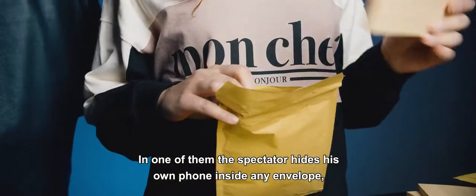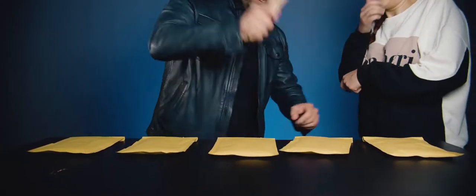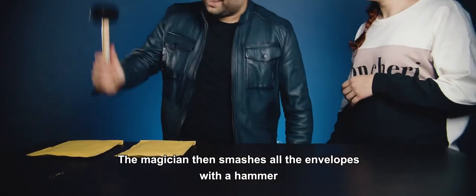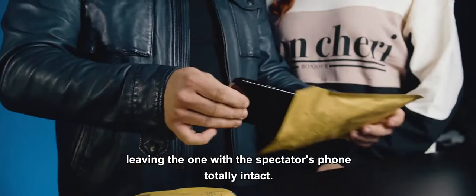In one of them, the spectator hides his own phone inside any envelope, mixing it with the others. The magician then smashes all the envelopes with a hammer, leaving the one with the spectator's phone totally intact.